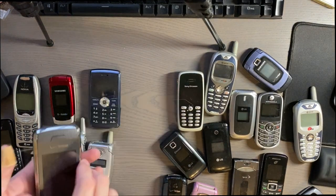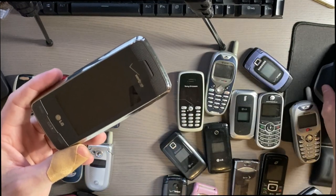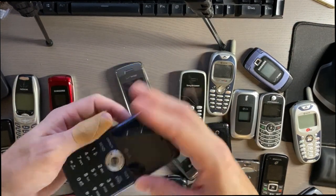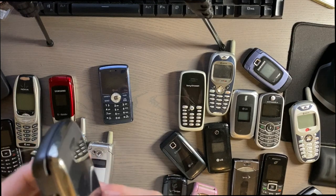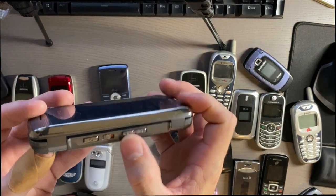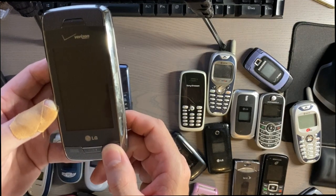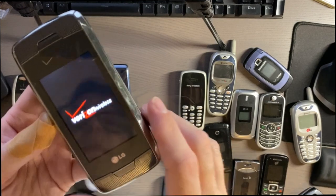Another cool one is this flip-up style phone with a touch screen on the front. When you open it, there's a keyboard and a screen on the inside. There are two of these — one looks more like a traditional phone, but this one is more interesting. It is a resistive touch screen — you can see it flexing when you poke it. On the side there are volume buttons, up and down, a camera button, and what I believe is a lock button. There's a micro SD slot, headphone jack, and a proprietary charging port. On the front there's a send, end, and clear button.